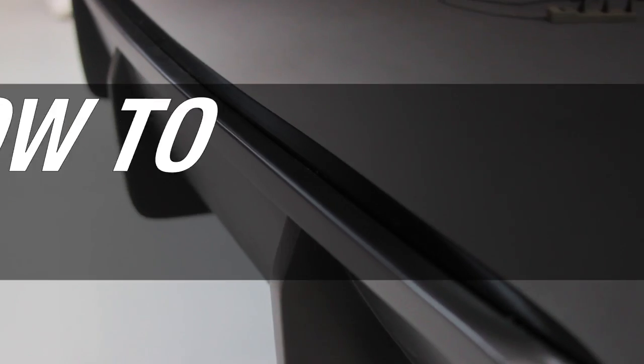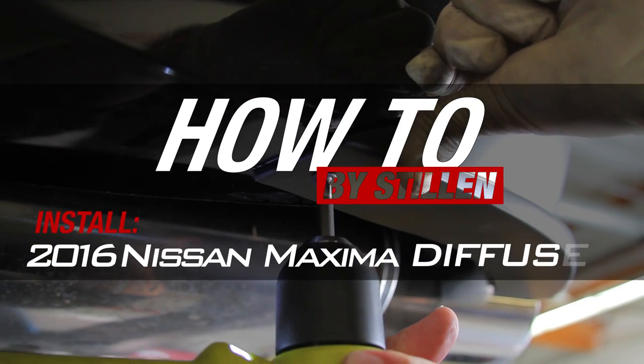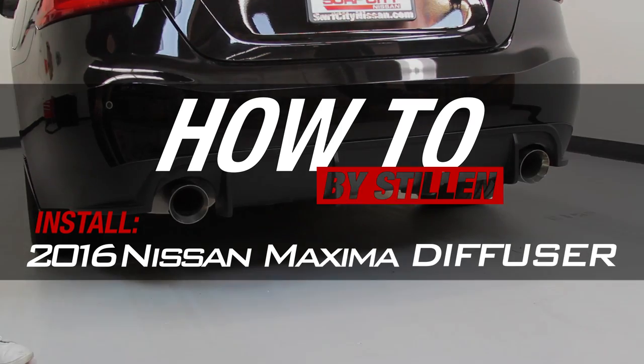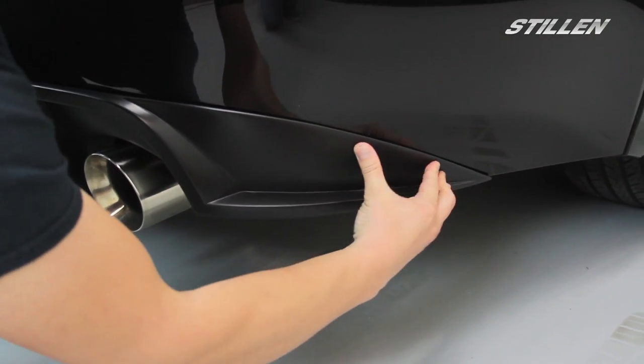Hey guys, Mark from Stillen here. Today we're going to be showing you how to install the Stillen Diffuser on your Nissan Maxima. First thing we're going to do is test fit the diffuser, make sure everything lines up correctly.